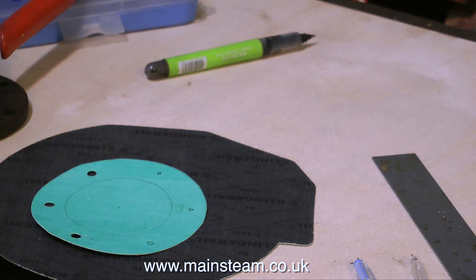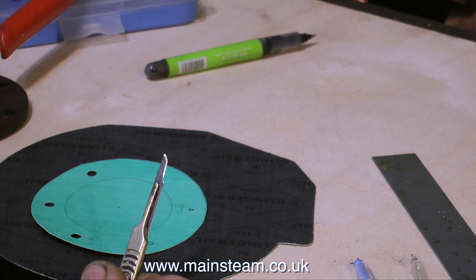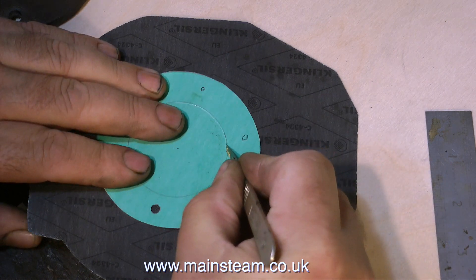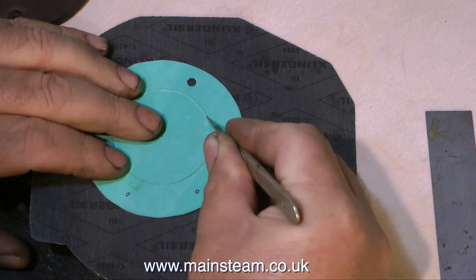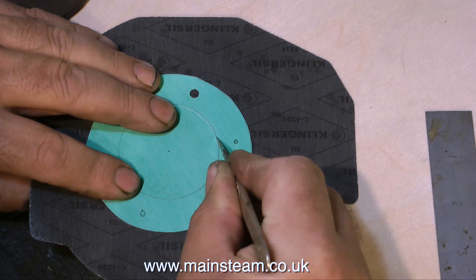But for a job like this — cutting out the centre of a gasket, or removing someone's appendix — I would use a more refined knife like this one. This is a surgical scalpel. These are normally incredibly sharp; you can cut yourself just by looking at them, but this one isn't. It's a very old blade and even Jack the Ripper would struggle with this one. It took a couple of passes to remove the centre of this gasket, but I got there in the end.